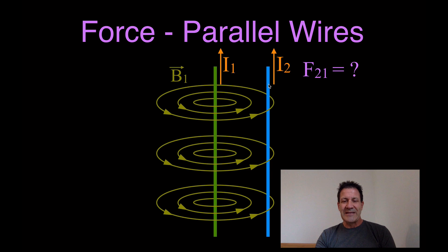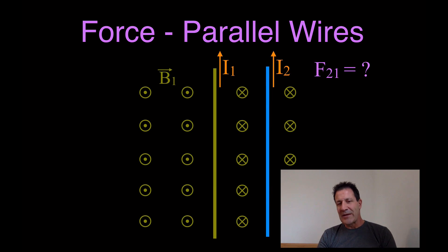On the left-hand side of wire 1 the magnetic field is flowing out of the page, and on the right-hand side of wire 1 its magnetic field is flowing into the page. We can designate that with our dot and our x — out of the page and into the page. That means we can replace those concentric circles with our x's and dots to show that on this side the magnetic field is out and on this side the magnetic field is into the page.